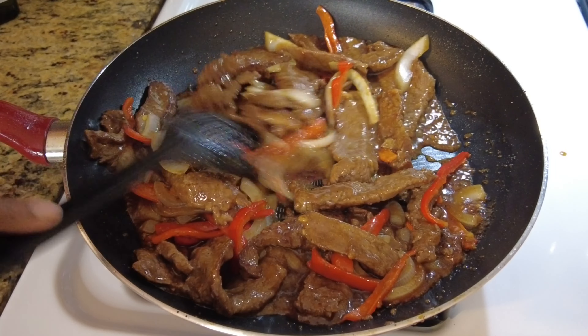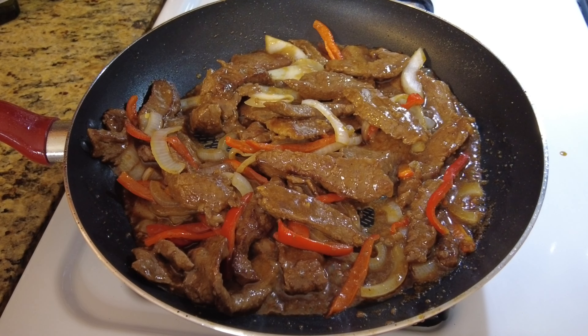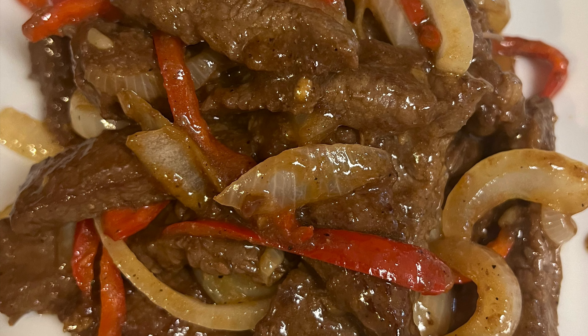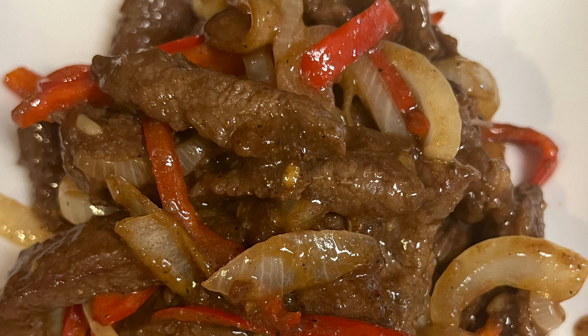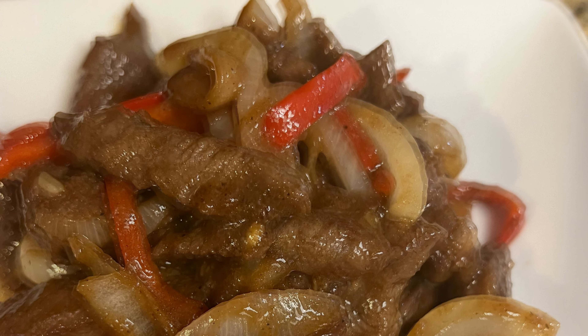Just mix that up — it's basically done. It is done and it's delicious. Remember, you don't want to overcook it, it's already cooked. We are done — it was really good and delicious. I hope you try to make it and enjoy it. Catch you in the next one, peace!